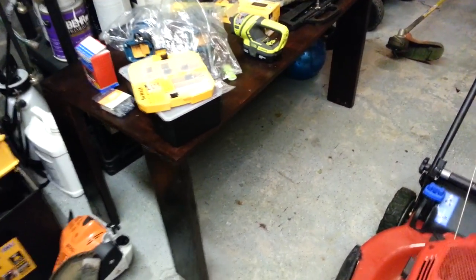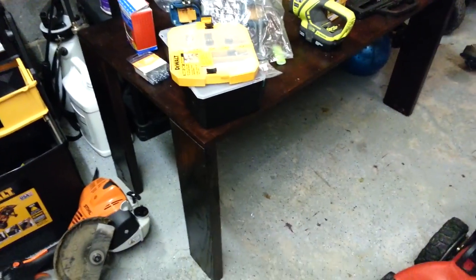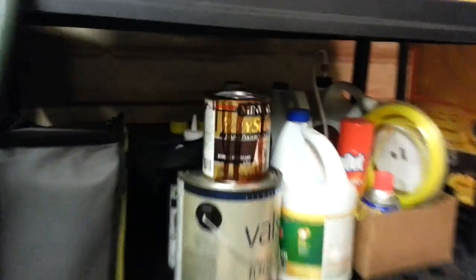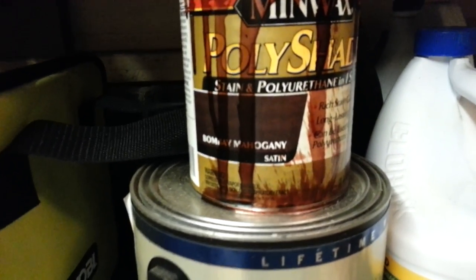With my orbital sander it's all smoothed out — you won't hurt yourself. I put two coats of this awesome polyurethane and stain mix on it. I did mahogany — Bombay mahogany — it's got a real nice color to it.